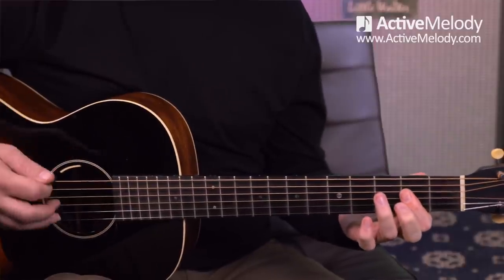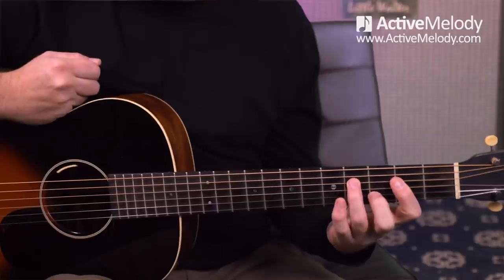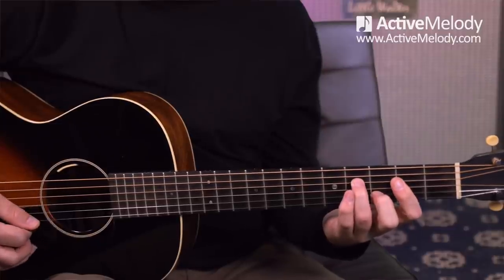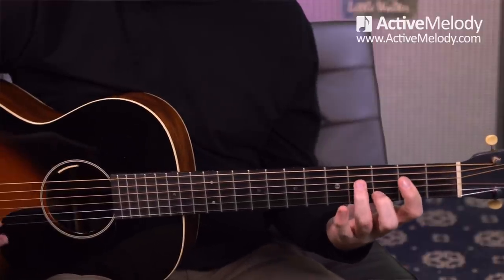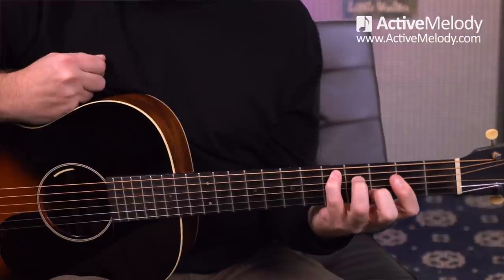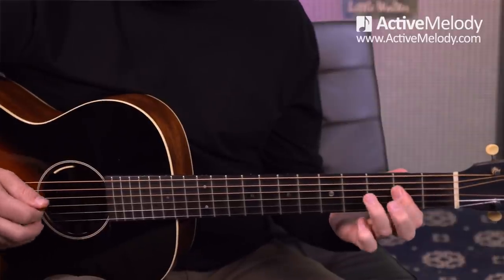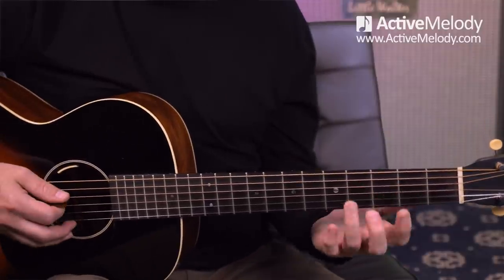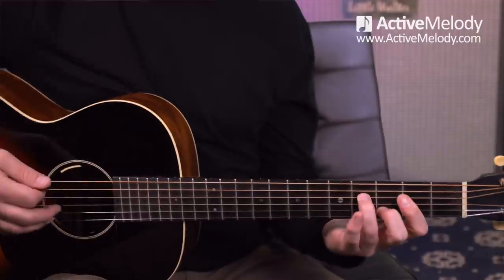This time we're going to go to the 4 chord. I keep the bar on the 2nd fret, put my middle finger on the 3rd fret 2nd string, and ring finger on the 4th fret 4th string. If you look at the top 4 strings, that's a D chord — you can see the D chord shape right there. It's playing the D chord out of the C chord shape, if you want to think of it in terms of the CAGED system. That note from the melody lives within the D chord shape.